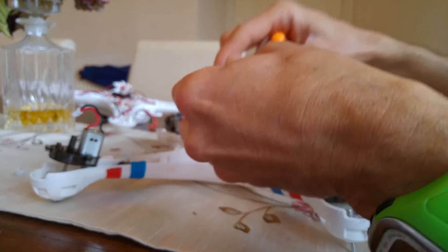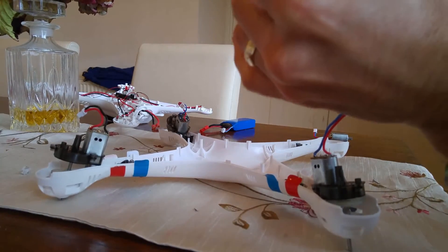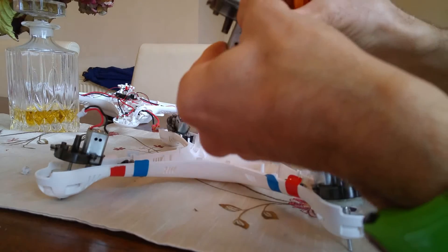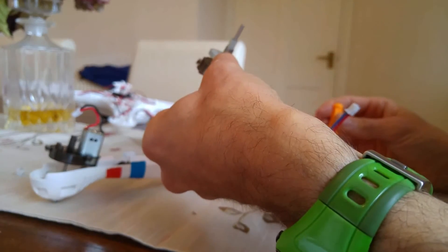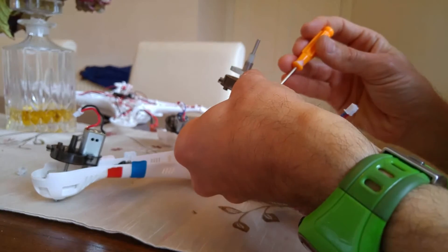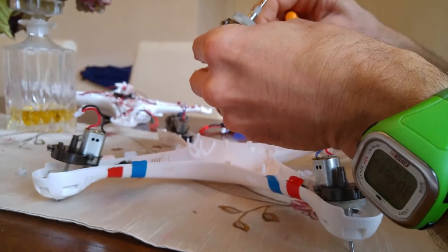And basically just do one at a time. Then you can't get a bit confused and like, did I put the red in that one or the blue one in that one? Do one at a time and then basically you can't mess it up. And then just do it like that, really.